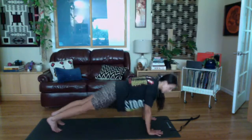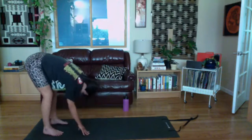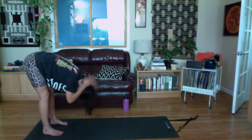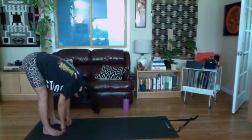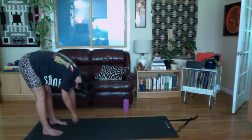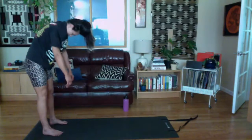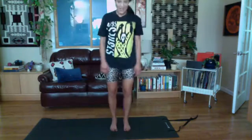Come back to your plank position, pike the hips up and back into your down dog, bend the knees a lot, and walk your hands back to your feet. One more time into that forward fold. You can bend your knees and grab opposite elbows for a little traction stretch, or grab behind your head for a nice back-of-neck stretch. You can nod your head yes or no. Take one more deep breath in, exhale to roll up.